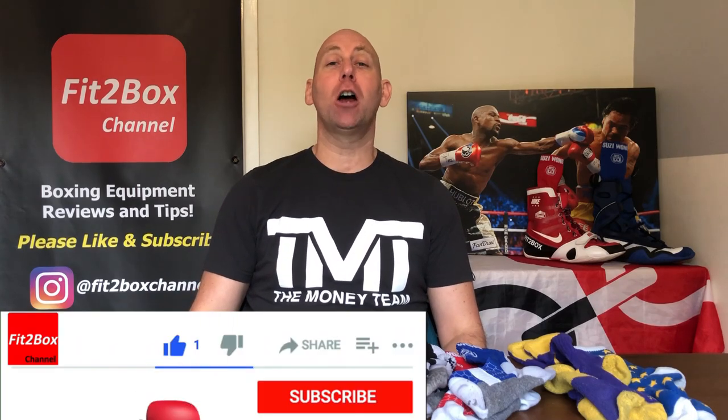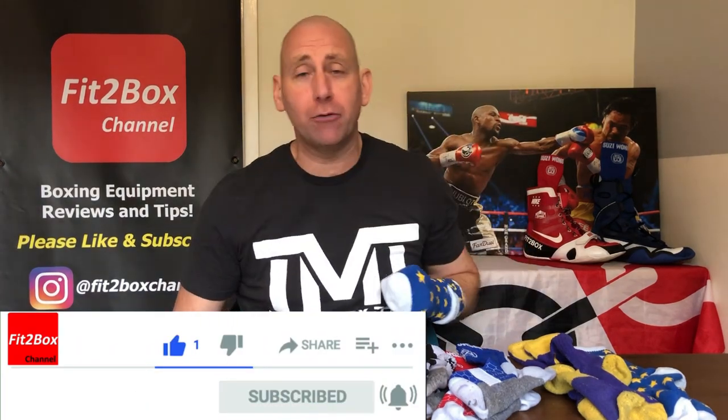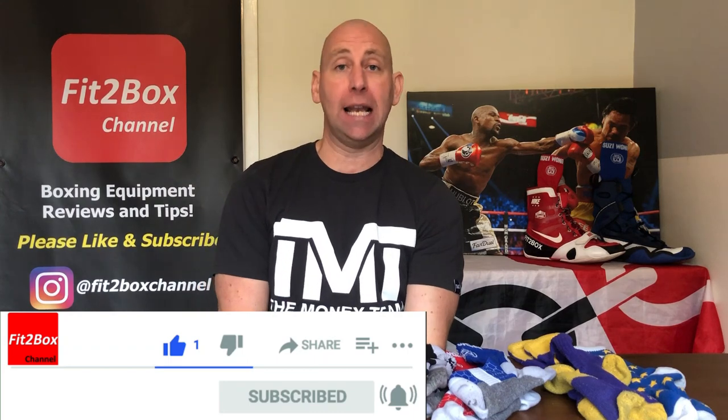Hello and welcome to Fit2Box channel. Please like and subscribe and don't forget to jab that notifications bell for all my latest uploads.